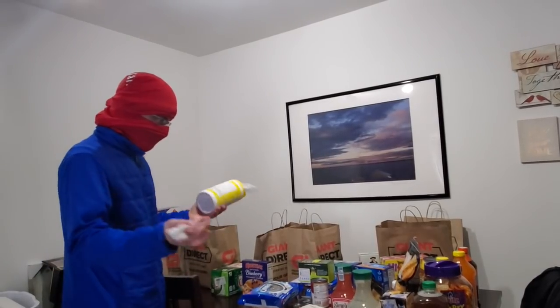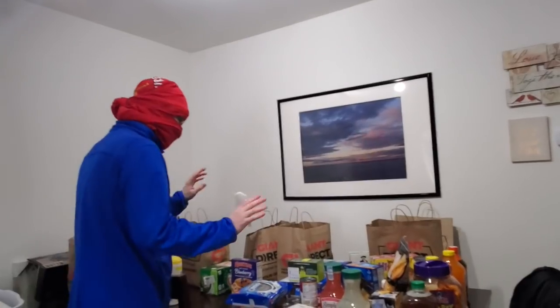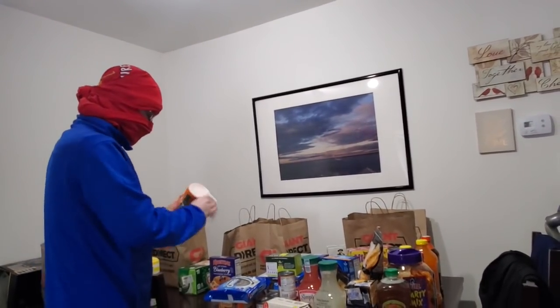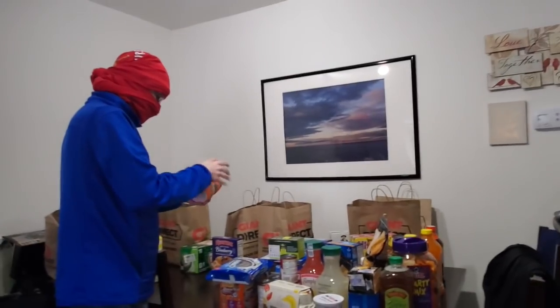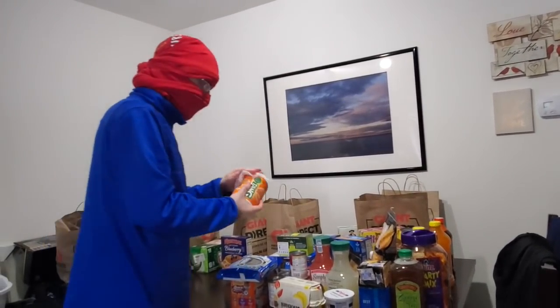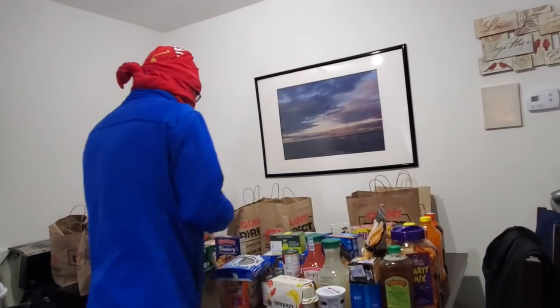Don't use this stuff and then touch your eyes — it's going to be like, ah! Pro tip from me: if you wipe down a can of soda or something, make sure you wipe off the place you're going to drink from before you drink out of the can. Wait for it to dry, please.